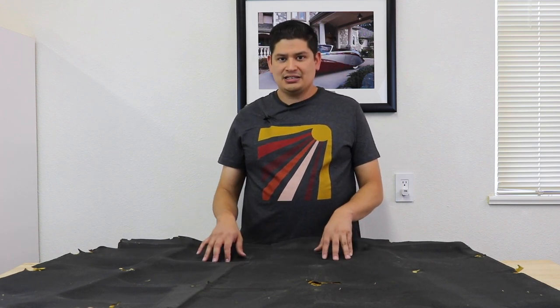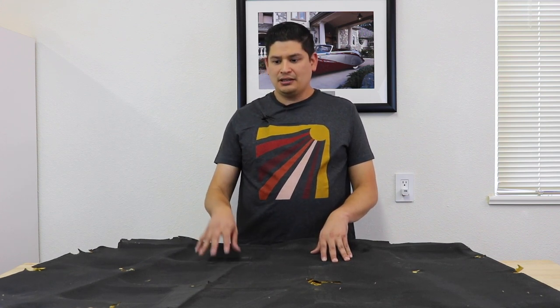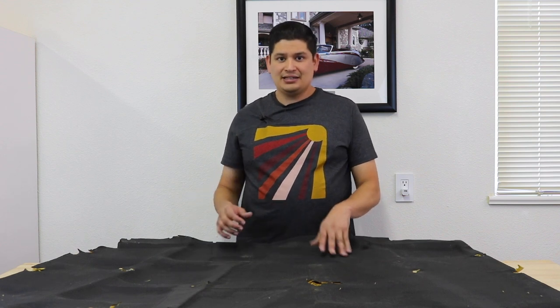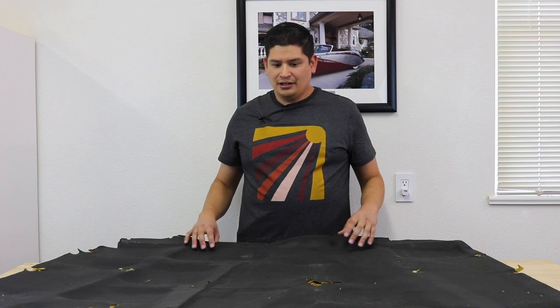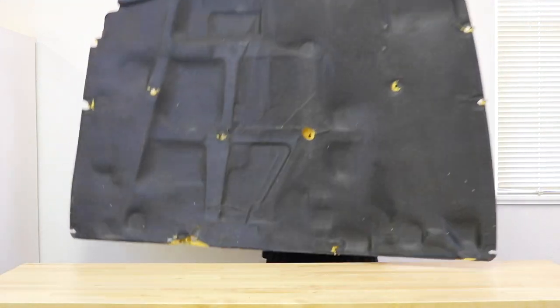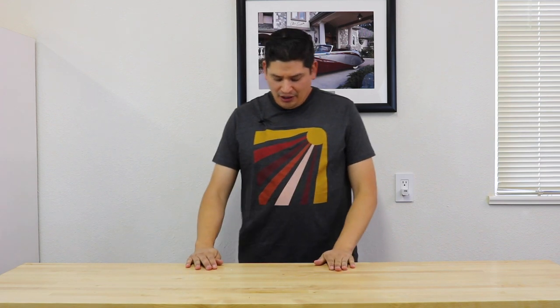That makes sense, and it also makes sense because on a Supra, the exact same material — the yellow and the black — is against the firewall. We pretty much know that's also a fire insulator, with the added benefit of being a noise insulator. We'll talk about that here in a bit.